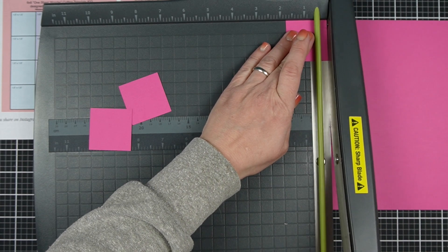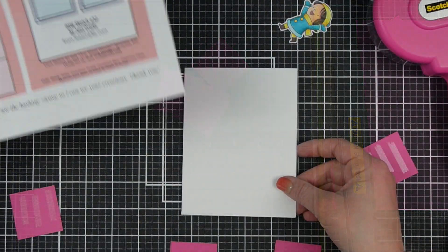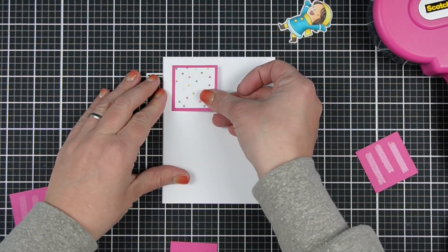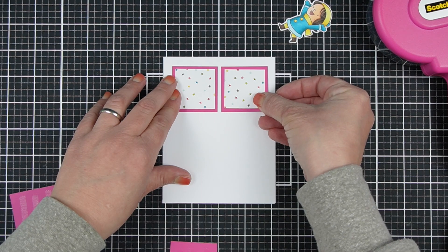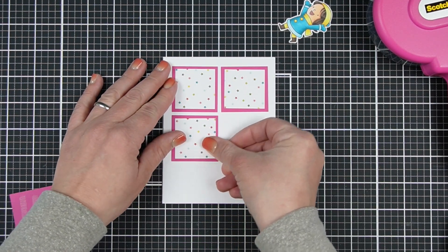I chose the Ripe Raspberry cardstock from MFT. A lot of times I will actually use Recollections cardstock and I'm quite happy with it, but sometimes there's certain colors that you just can't get, so I picked a few colors up from MFT recently. And this is great because I know everything will coordinate as I am going to use paper from them.